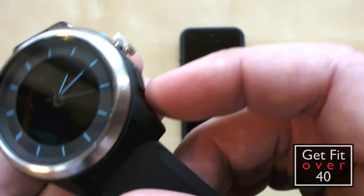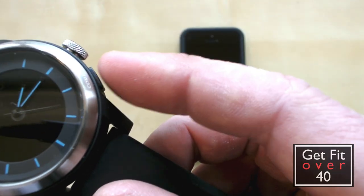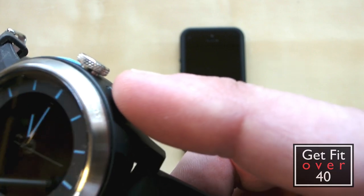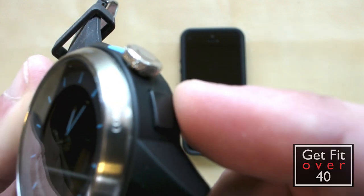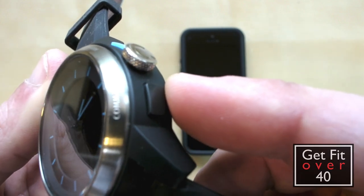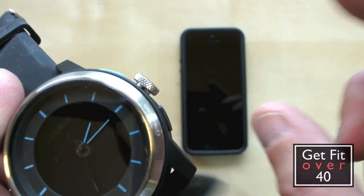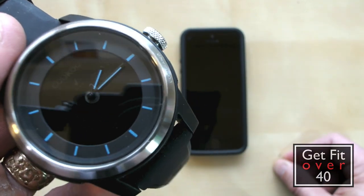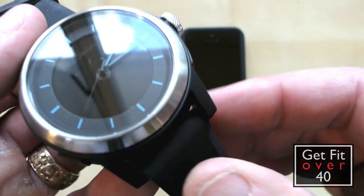The other thing you can do is push this command button — when you're not in any music modes or camera modes — and it will basically indicate on the phone, making a noise so you can find your phone if you've misplaced it, as long as it's within close proximity.